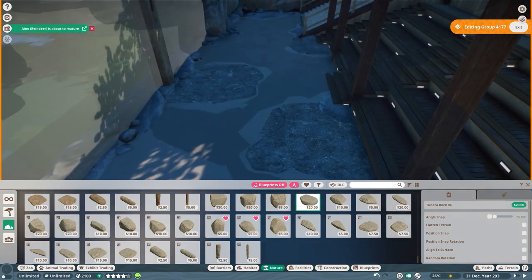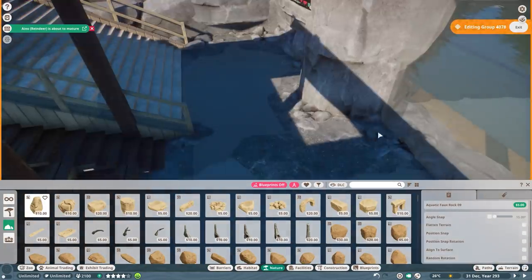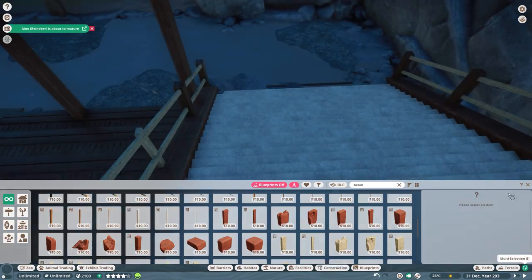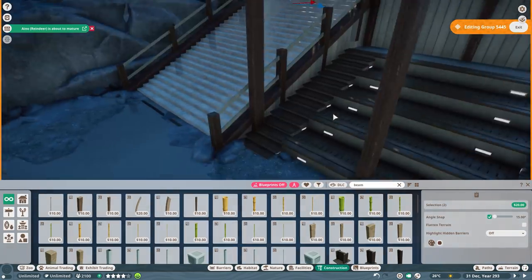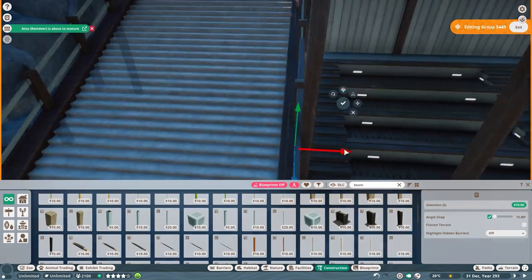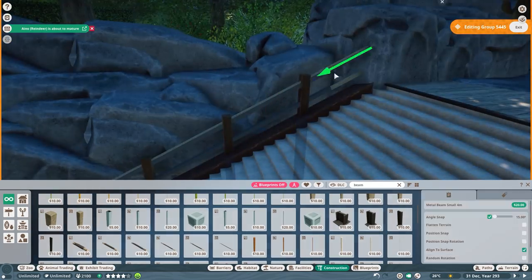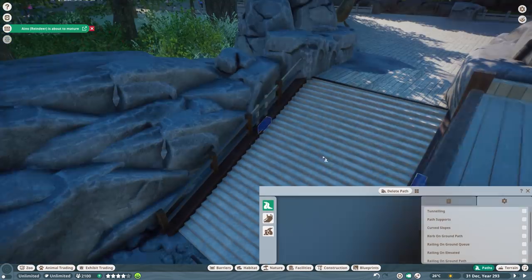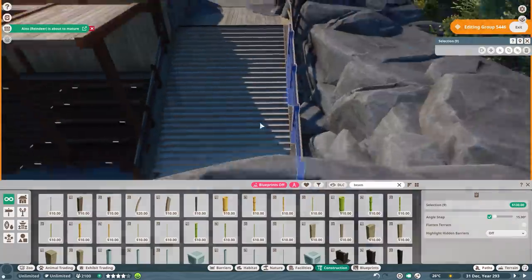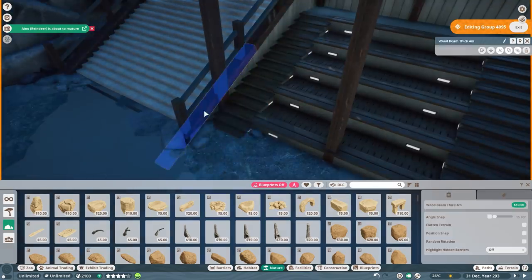We're going to do a revamp of the gray seal habitat too, to maybe add an underwater viewing gallery there — which is now missing for their habitat. I also want to decorate everything with pieces we didn't have during the aquatic pack, and add some natural rocks to combine with the aquatic rocks. Adding a few more natural rocks in between should help a lot. We'll do that when we do the gray seal habitat revamp episode — though that won't be anytime soon because we have so many animals to build habitats for.